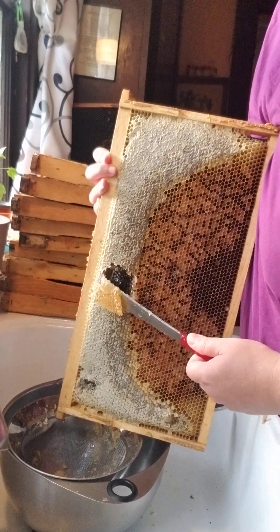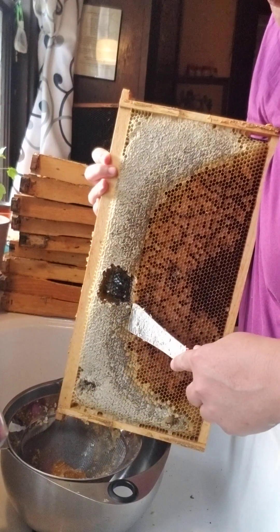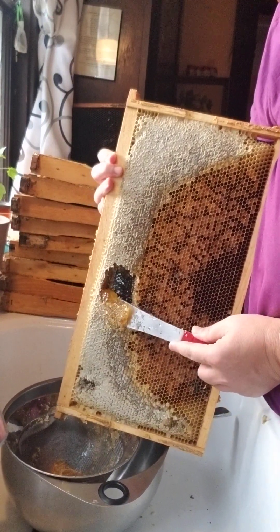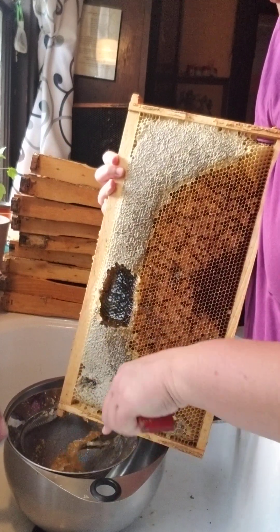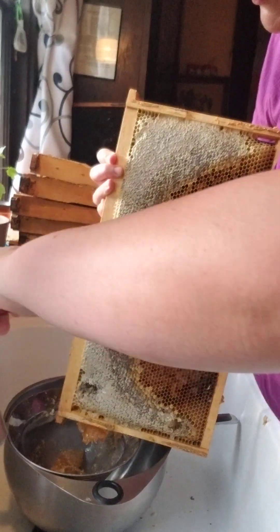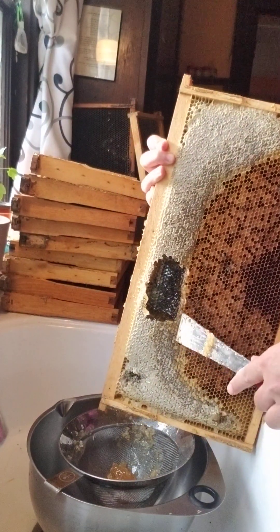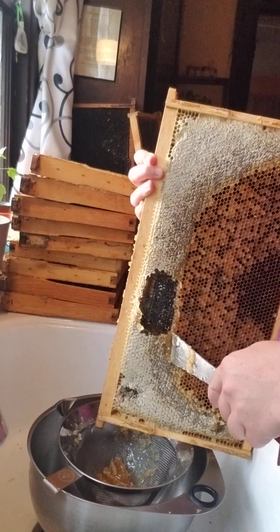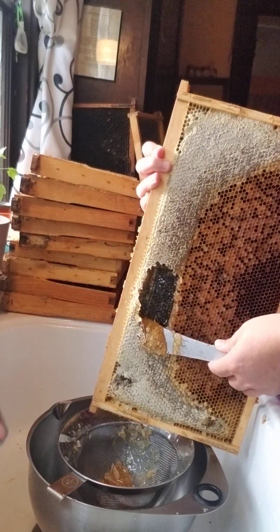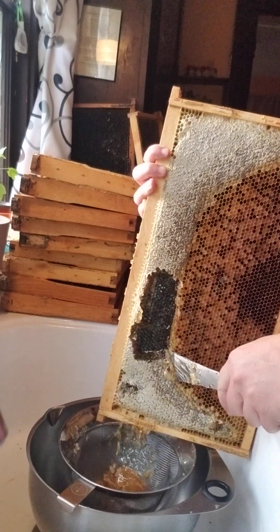It's easier when the whole thing is honey because then you can just get all of it off, and it kind of just wants to come off. This again is great, but these things are worth their weight in gold — I don't know anything they don't work for when it comes to bees. I do keep my wax, and I want to keep my wax. I'm not sure what to do with all this. I'm making a video, sweetheart.